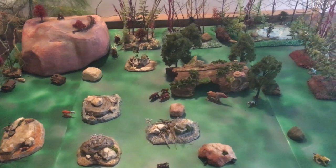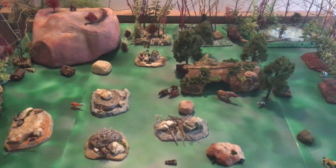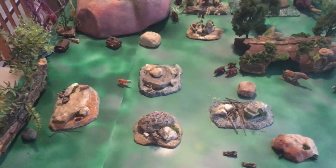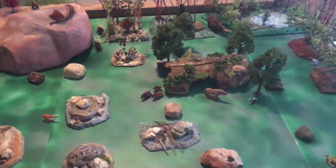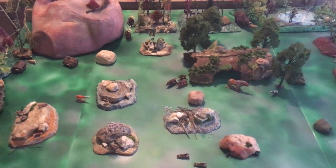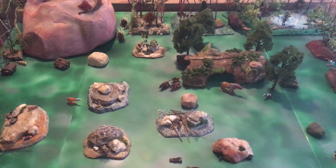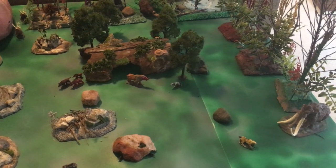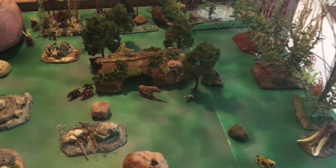Giants, ogres, things like that, and of course some adventuring people as well. So that's probably the next step. Most of these items here are either Grenadier or Ral Partha. A couple of things are newer that I had to buy because I didn't have them as part of my collection.